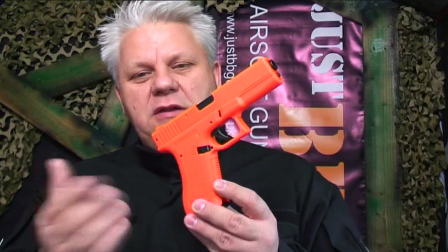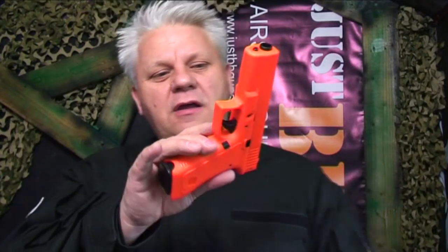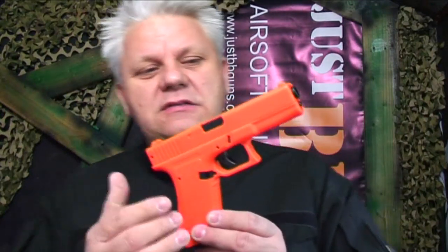Mark here from Just BB Guns. Let's take a look at this HA177, or TX177 depending on the packaging we get from the manufacturer. It is one of our top selling guns — probably second to the M21. The M21 is our number one all-time selling pistol; this is probably the second best seller.